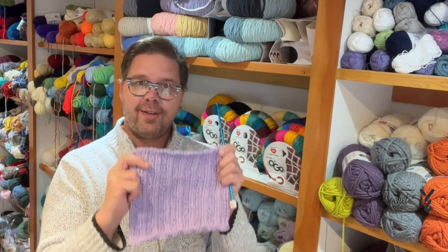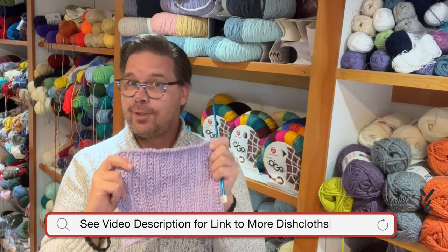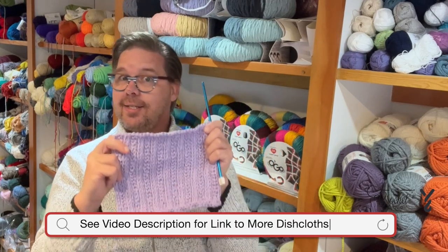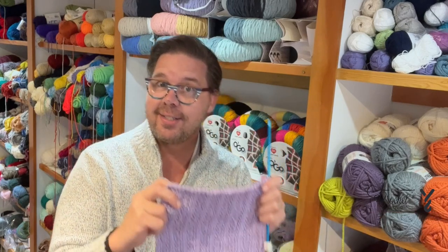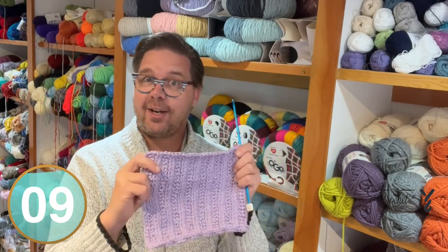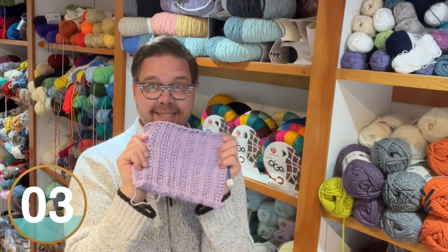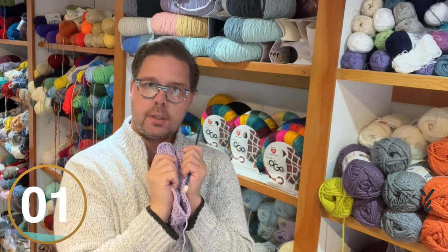Back and forth and back and forth - in this video we're going to do some Tunisian. We're going to do Tunisian purl stitch, Tunisian knit stitch, and we're going to go back and forth. Without further ado, you're going to go to my studio. Let's head on over to the studio and let me show you this fun stuff with Tunisian today.